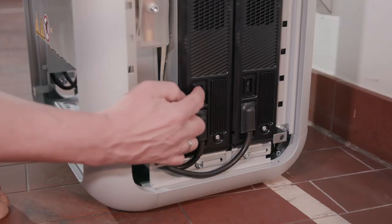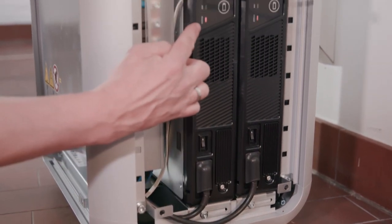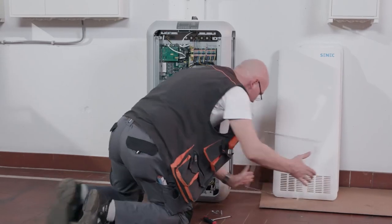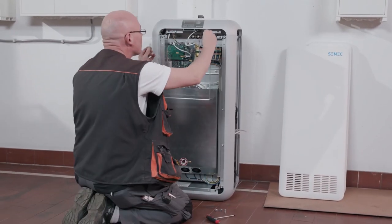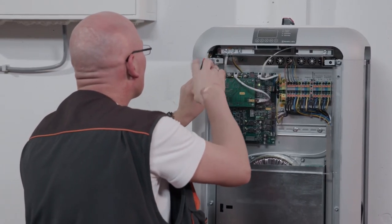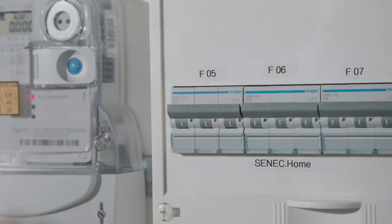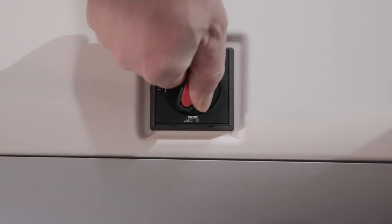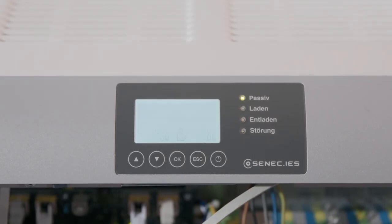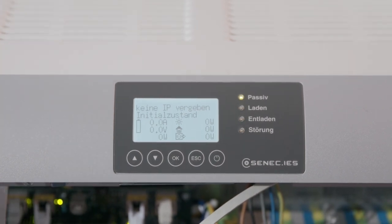Connect the 2m patch cable to the module socket of the MCU. Now turn on the modules. The modules will initially flash orange. Attach the cover guard. Now turn on the AC switch of the Senec battery. Turn the DC isolating switch on. The MCU should now power up and writing will appear on the screen.